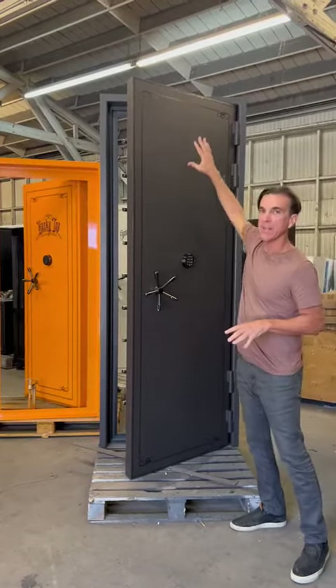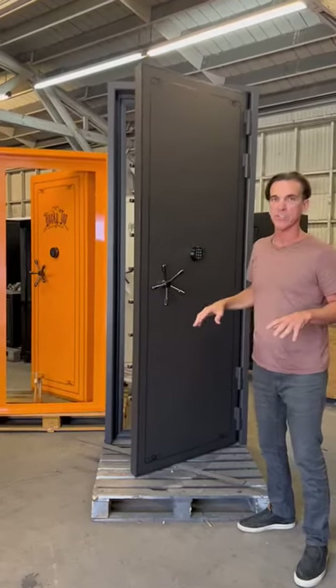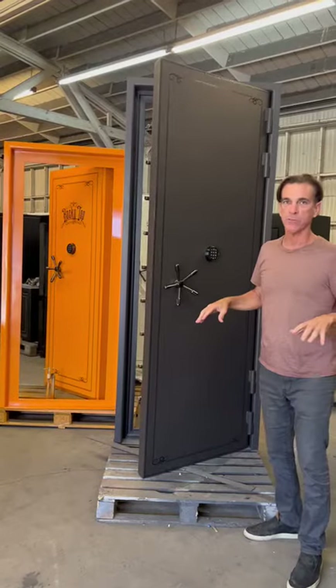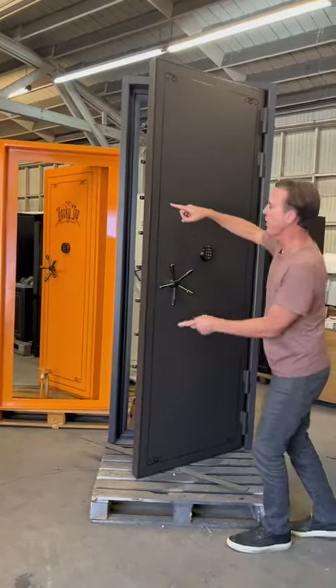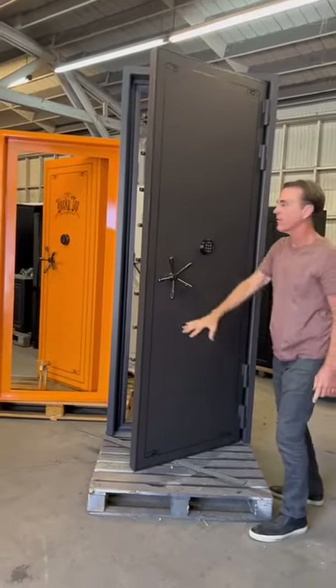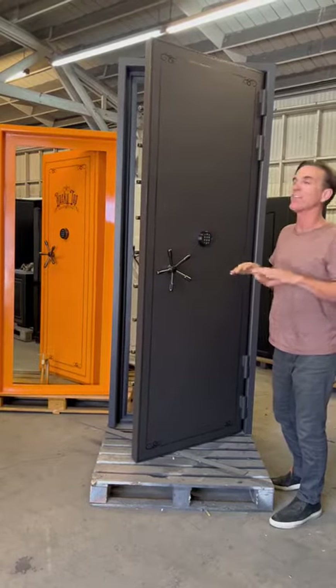The front plate of this is made out of solid one-inch steel, which not only makes it burglar resistant and very cut resistant, but very ballistic resistant as well. The whole center area has another layer of one-inch steel, which means if someone's trying to cut into the vital cut area, they've got to go through two inches of solid steel. That is off the chart.